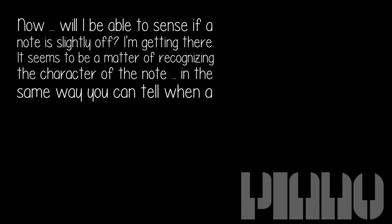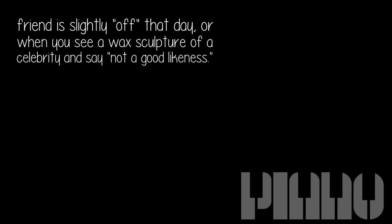Now, will I be able to sense if a note is slightly off? I'm getting there. It seems to be a matter of recognizing the character of the note, in the same way you can tell when a friend is slightly off that day, or when you see a wax sculpture of a celebrity and say 'not a good likeness.'